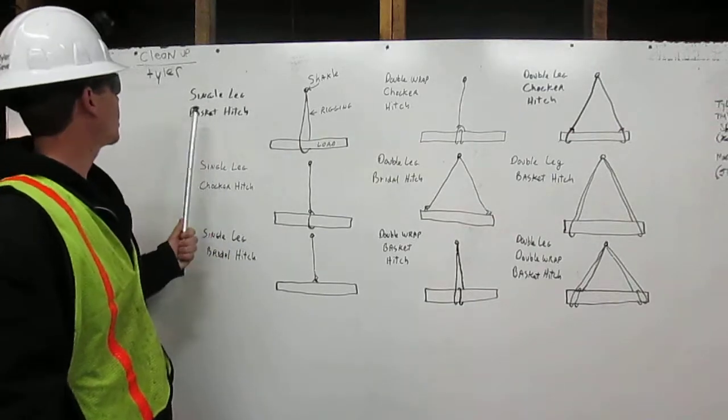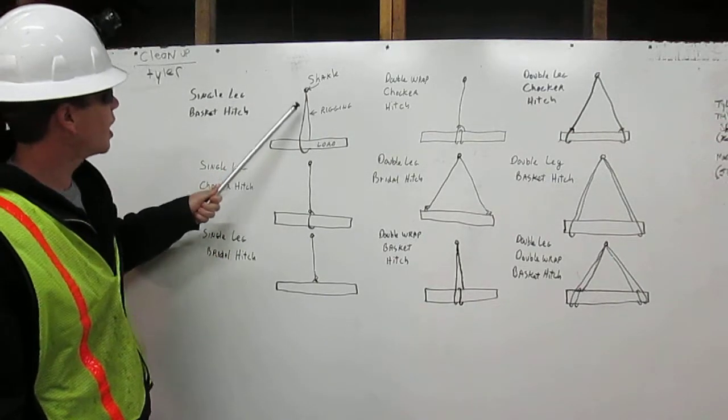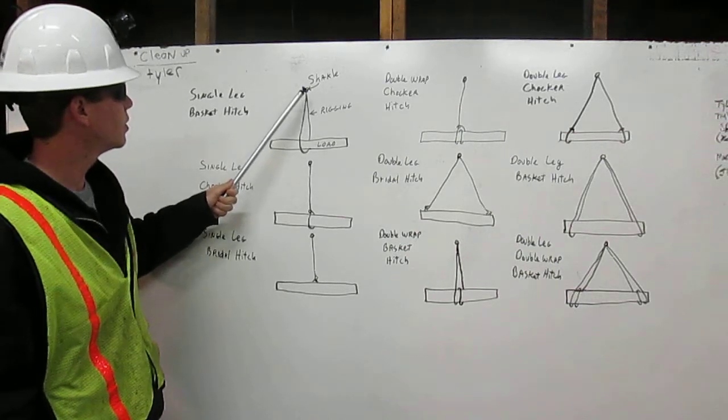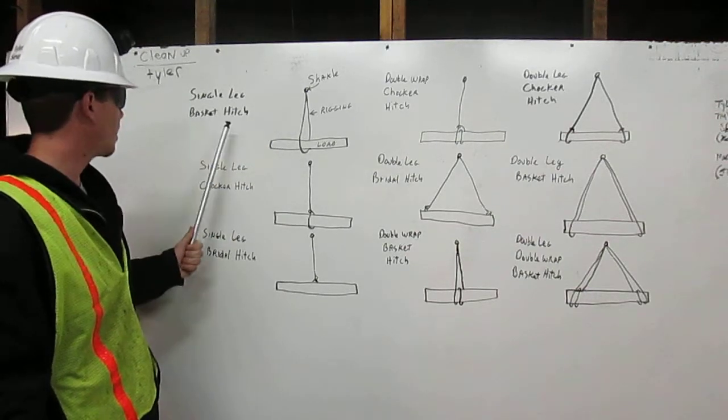Single leg basket hitch. Rigging comes down from our shackle, wraps around the load, back up to the shackle. That's a single leg basket hitch.